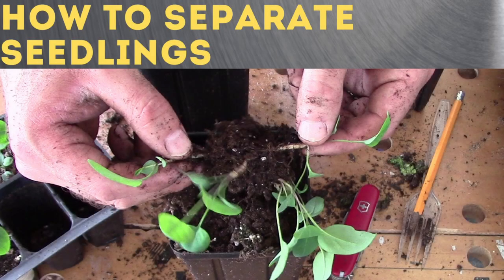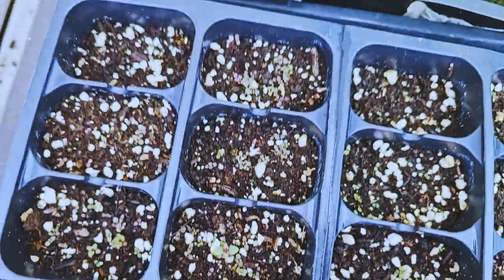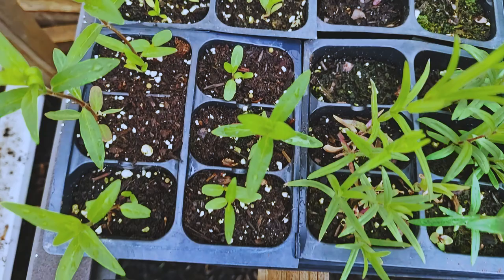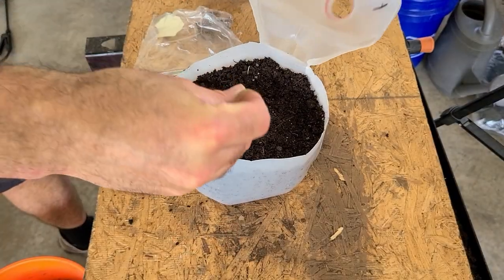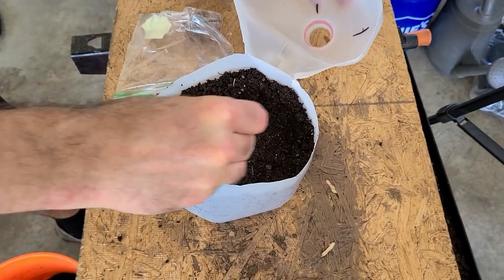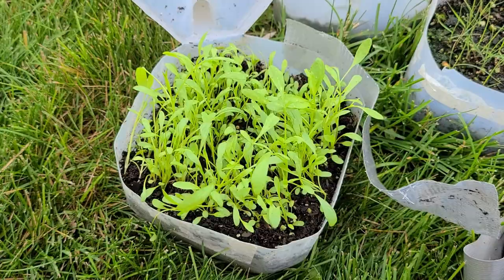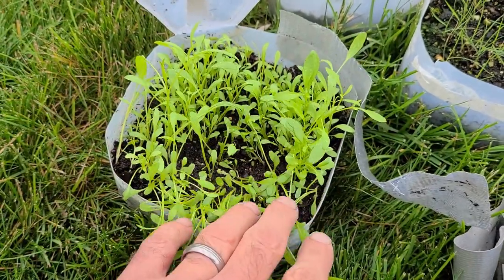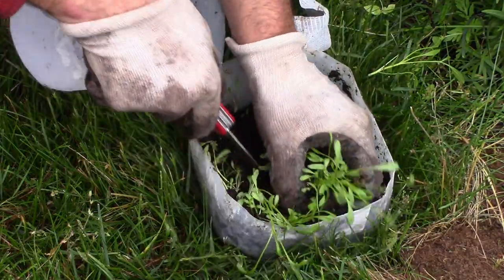Hey, this is Joe with Grow It Build It, and today we're going to talk about how to separate seedlings. When you grow flowers from seed, it is very likely that you will need to separate seedlings at some point. If you're winter sowing, it's basically inevitable as you're going to be scattering seeds across milk jugs or six packs and you're probably going to have a whole lot more germinate. In this video I'm going to show you how I separate seedlings, going over methods to separate and transplant into larger pots.